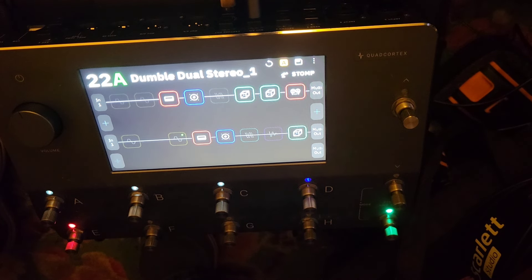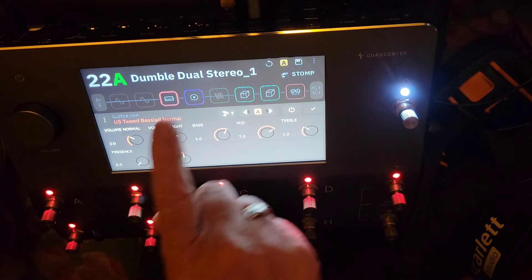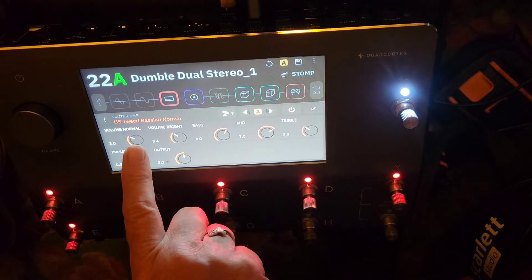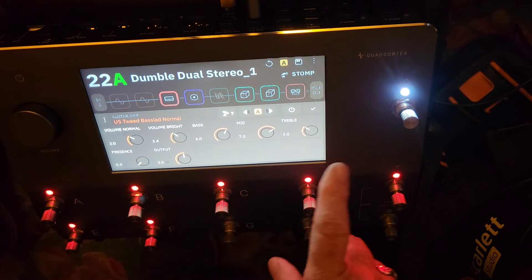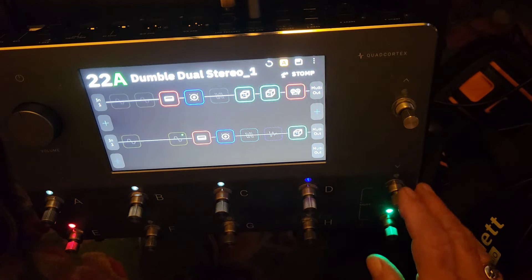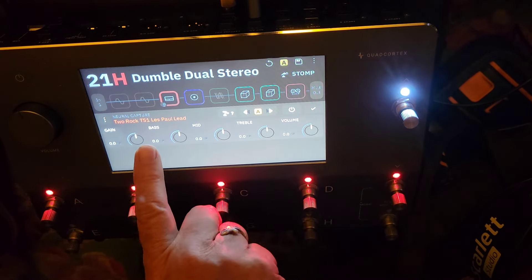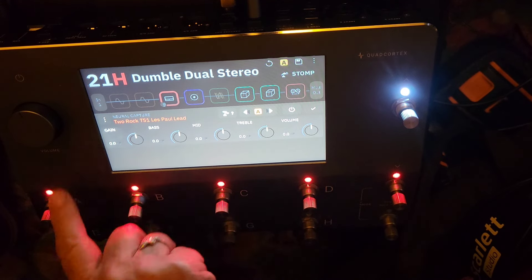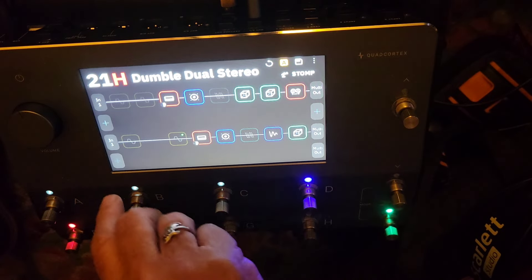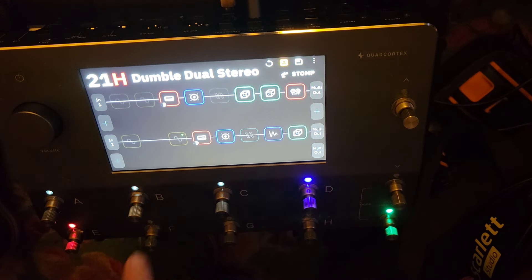I wasn't displeased either. The original one he demonstrated was the US Tweed Bass. He kept everything pretty straightforward on those. Let's go back to the 21H — the Two Rock TS-1 Les Paul lead. It's a capture, so you have to look for it in the captures section. I'm sorry about the noise — I need to introduce some noise gates, which is something I'm going to do.